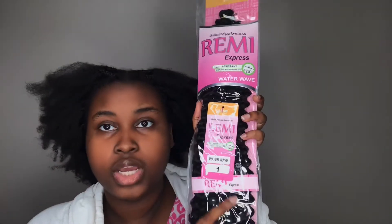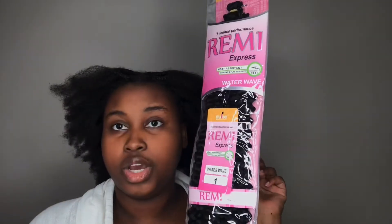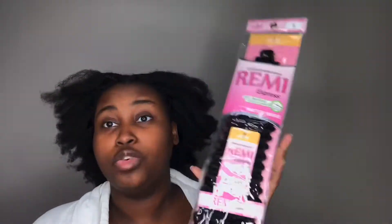The hair I'm going to be using is the Remy Express in water wave, and this is the leftover hair from when I did my locs. I have like three other packs left, so hopefully it's enough. The reference video I watched used three strands, but I don't think I have enough for all my hair, so I'm going to try with one strand and see how I like it — if not, I'll up it to two.